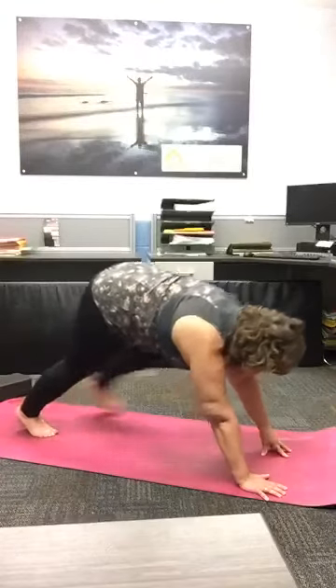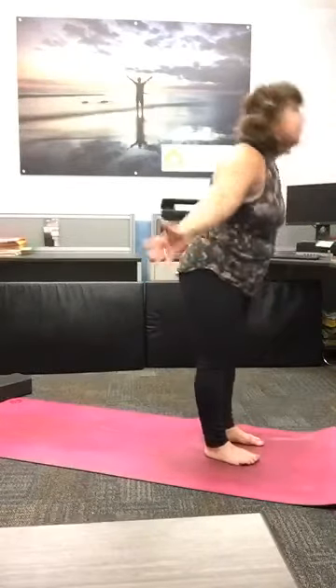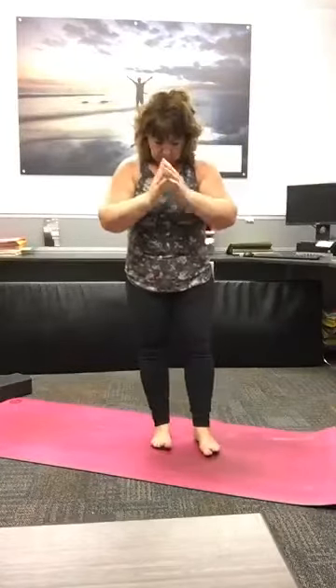Bending your knees, looking to the top of your mat and traveling there. Inhale, halfway lift. Exhale, forward fold. Inhale, rise and shine all the way up. Hands to heart center. So back in our Tadasana, our mountain pose, setting up for tree pose. Just taking that moment again to feel that connectedness with your mat.